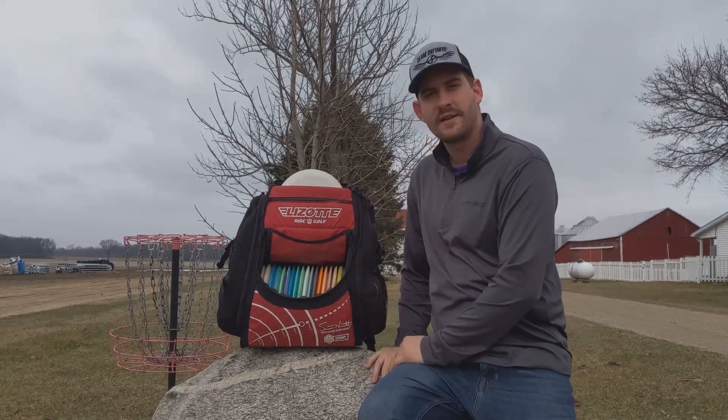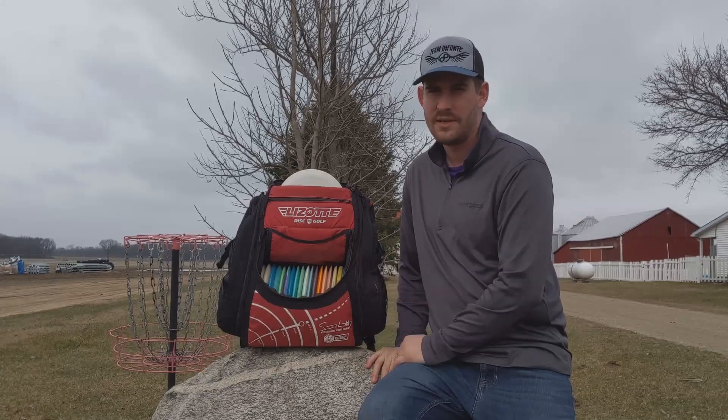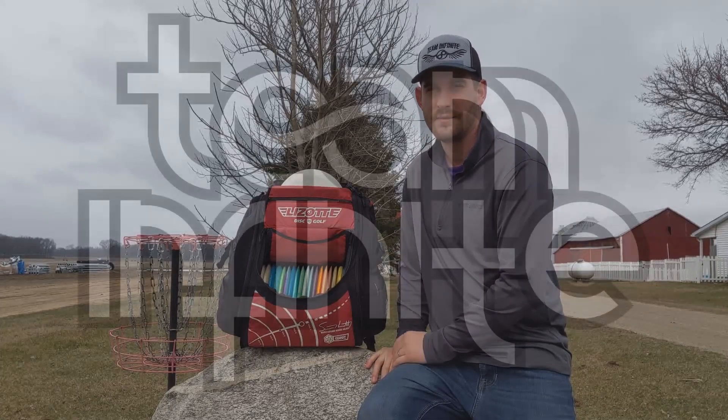So that's what's in my bag. Thanks for watching, appreciate your support. Go support Infinite Discs and throw some of these molds because they are truly awesome. Have a good one.